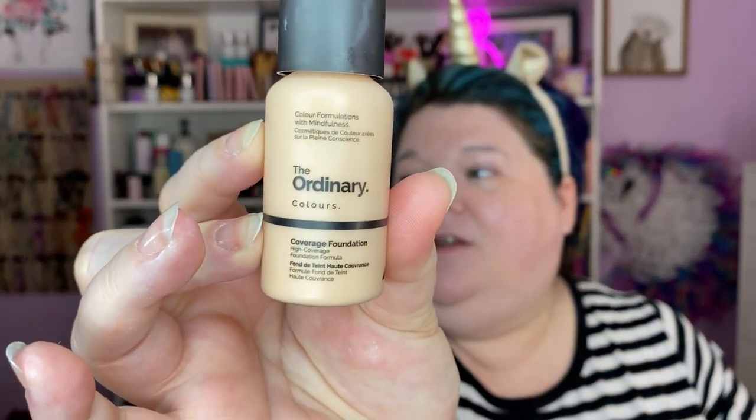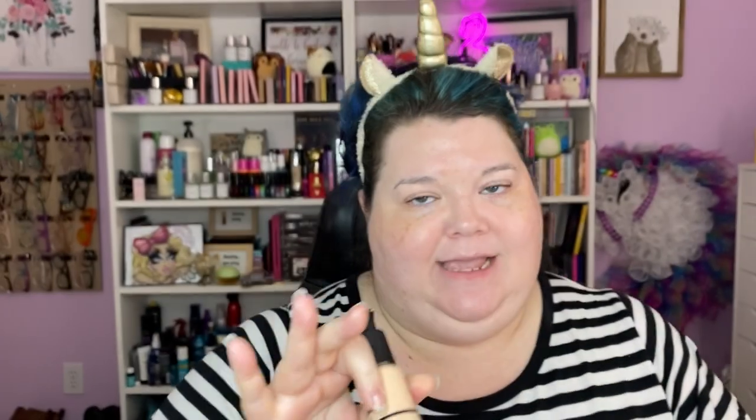I've pulled some stuff from my collection — kind of going through older foundations and seeing whether or not I like them. This is The Ordinary high coverage foundation. It is in the shade 1.1P. I don't know if this color is right, so we're going to give it a whirl and hope that we don't look crazy.